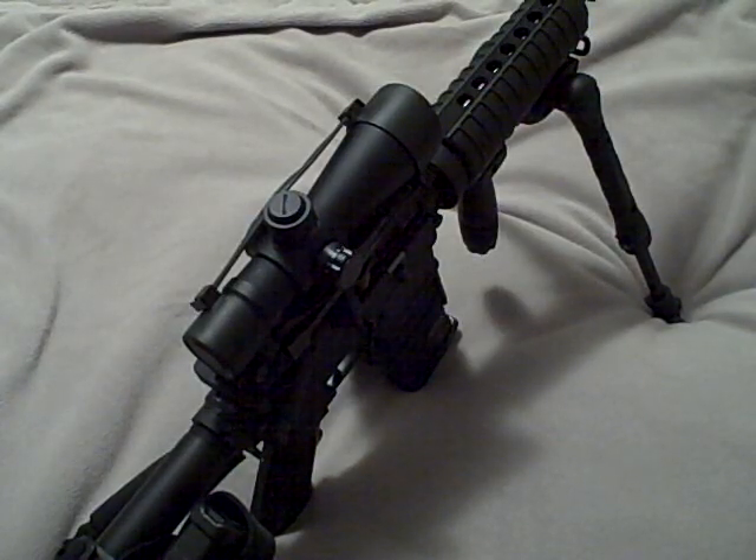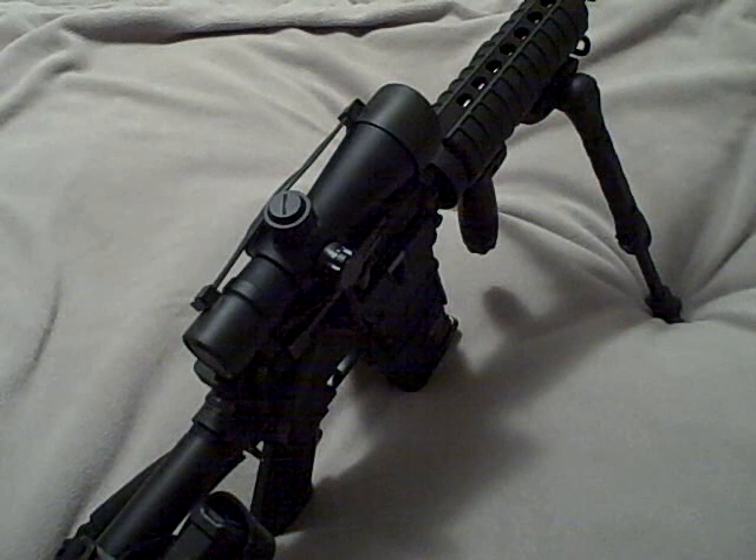This is going over my final add-on to my AR. I can't think of anything else that I could possibly want for this thing, so this AR is pretty much complete.